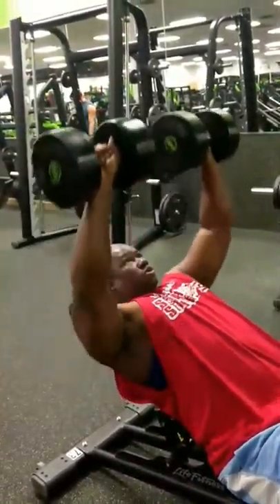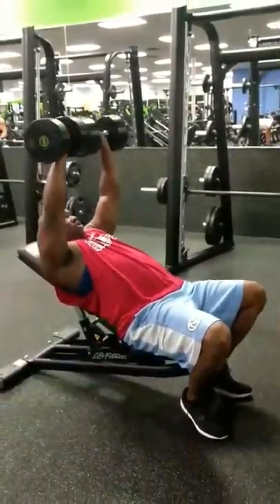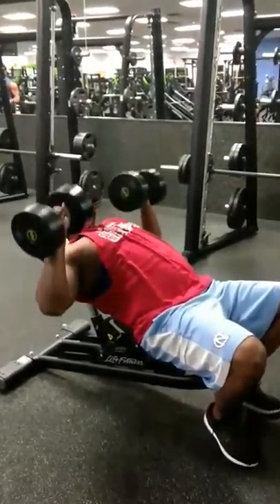Now we move over to your basic old-school incline dumbbell press. I went with some 70s today — got some good work with those. I went with four sets of 10, really concentrating on squeezing that pectoral at the top, bringing that weight in and squeezing.